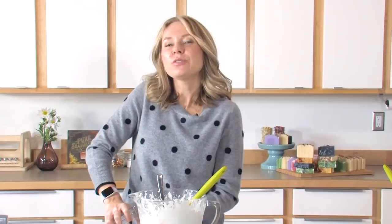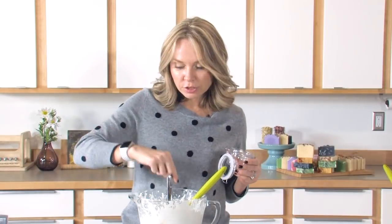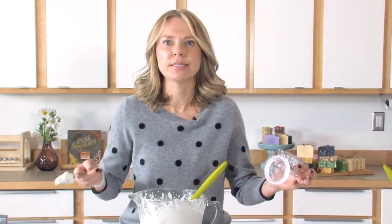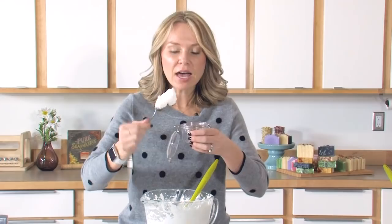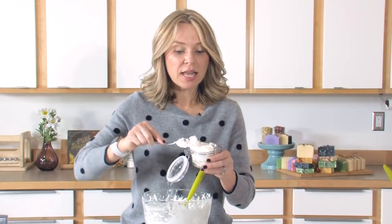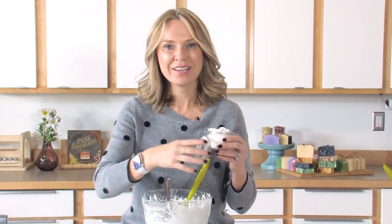Before we sign off, I want to talk a little bit about preservatives and whether this needs one. Technically, this product doesn't have any water-based products in it, so technically it doesn't need a preservative. Now, if you're concerned that your clients might introduce water into this somehow — like if they're going to keep it in the shower for whatever reason — you're going to want to use a preservative like Optiphen or something like that. But for this recipe, since we didn't include any water-based ingredients, there's no preservative. This recipe should last a good one year because all of these ingredients are shelf stable for about a year.